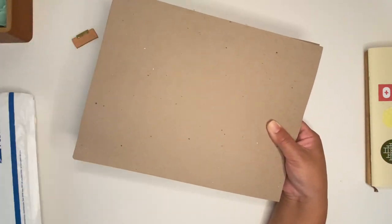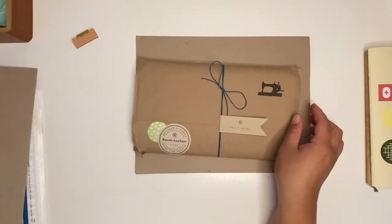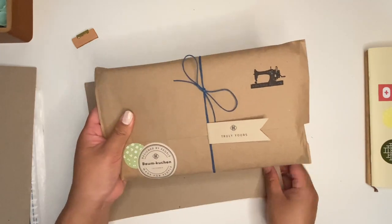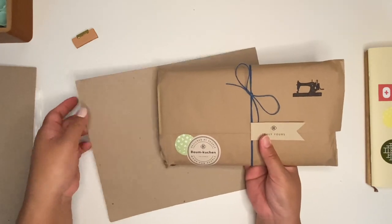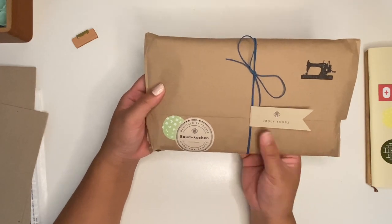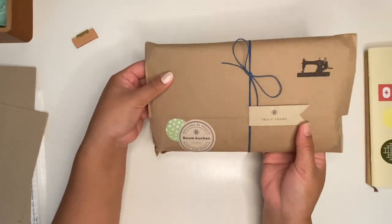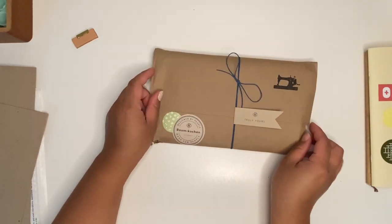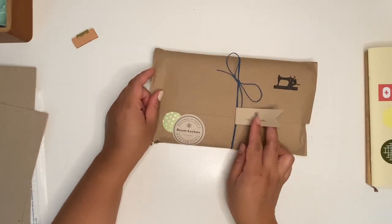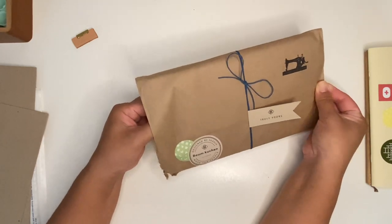So when you first open it up it looks like this. It comes with protectors — I did open it — but this is what it looks like. I really like how they package the Truly Yours customizations.